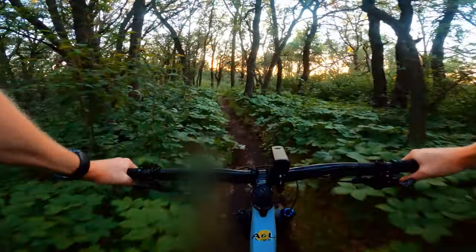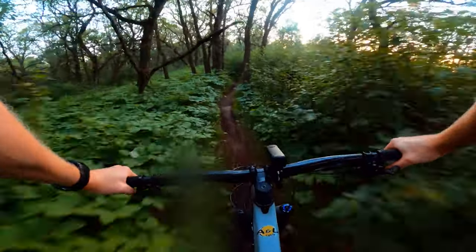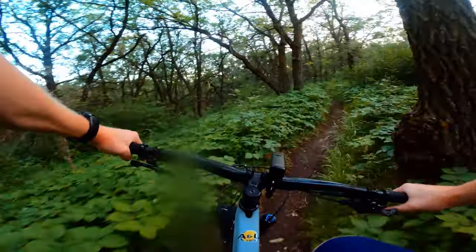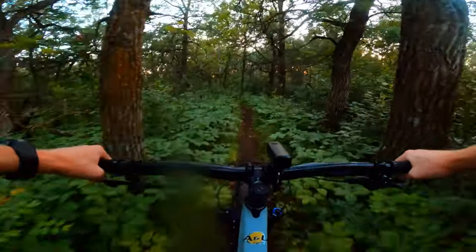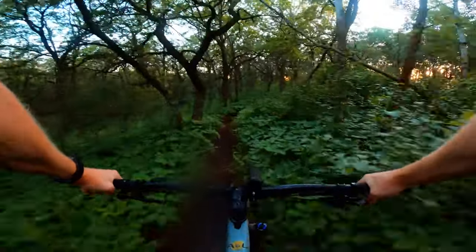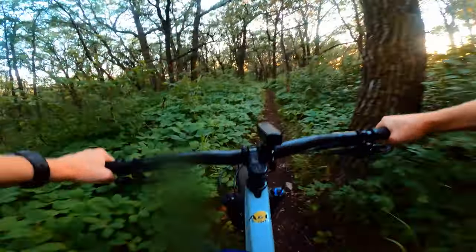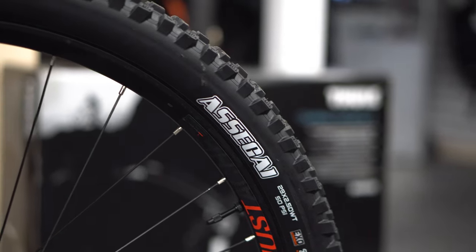The grips on it are quite nice — similar feel to the death grip but not quite as nice as those. It does have the full console on it and Moustache uses the Exo dropper post, which I'll have to look into more — they seem to use it on all their products and it performs well. The tires are the Asagi, which is a little heavier and more traction-focused than the Maxxis Minion. But again, this is an e-bike — you have the power of the motor to run through anything.